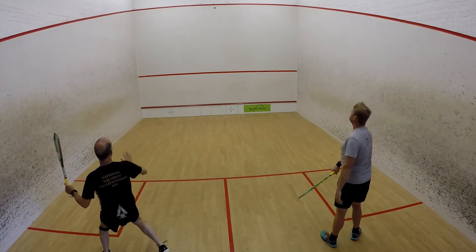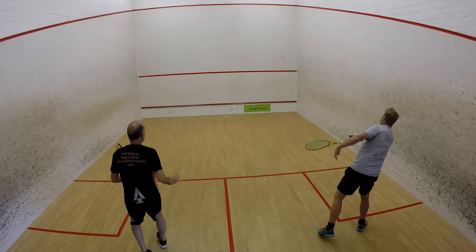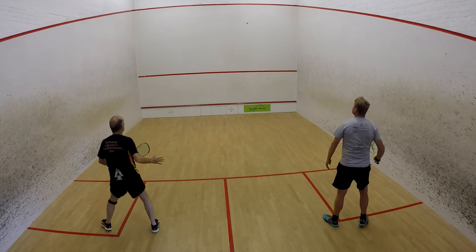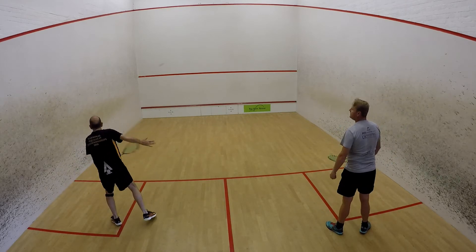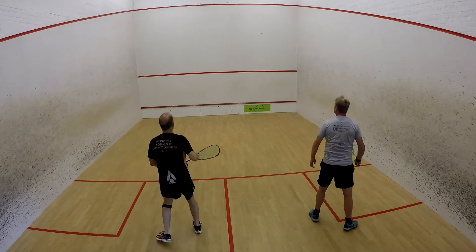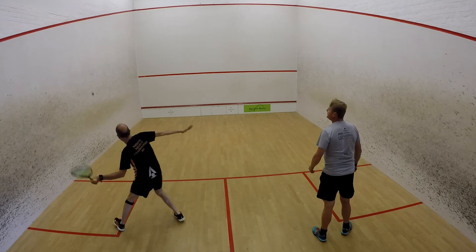Socially distanced practice number one: cross-court volleys. Both players volley the ball cross-court to each other from behind the service box — nice and straightforward, just go on your forehands or backhands, hitting it across to each other.